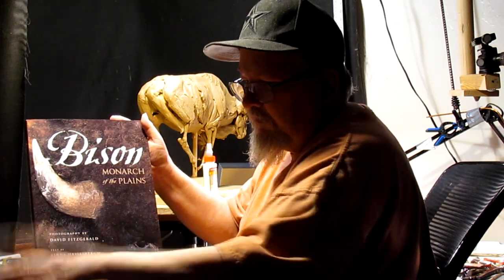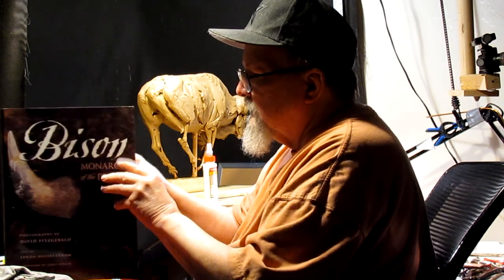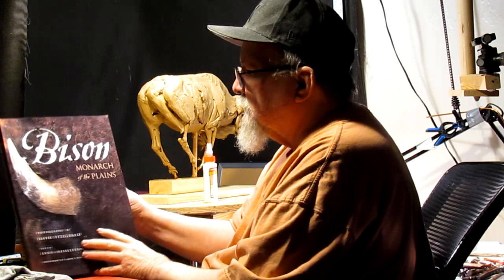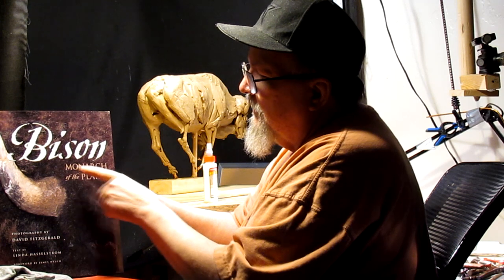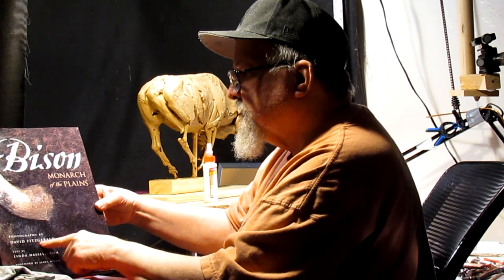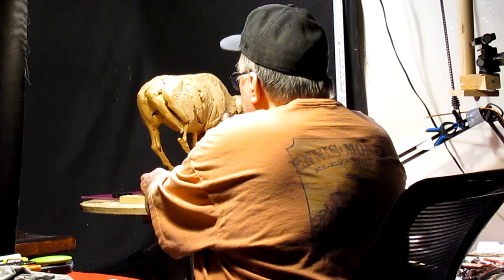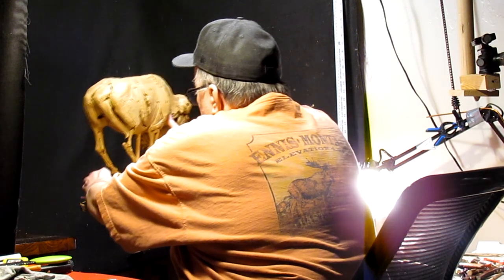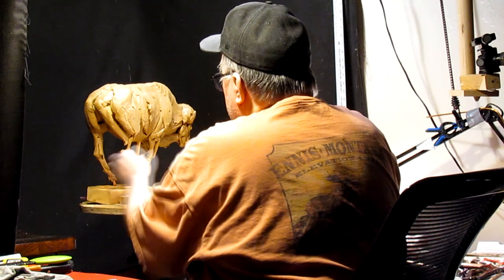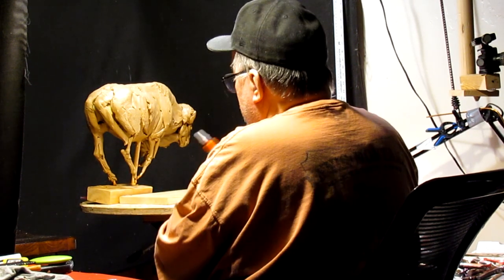I might be taking a trip there in the next week or two because it is open. There's a lot of great information in this book on bison. It's called 'Bison: Monarch of the Plains' by David Fitzgerald. Anyway, I'm going to anchor this guy down and let it sit overnight. I don't like to sculpt on Sunday, so I'm just going to get this ready for Monday.